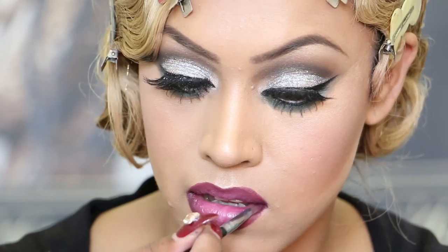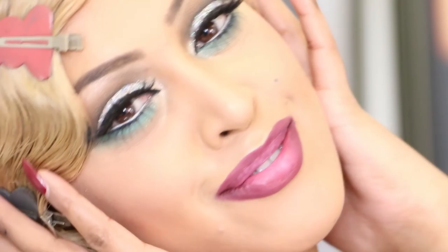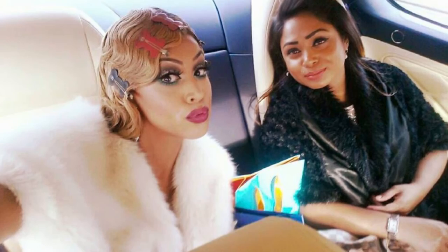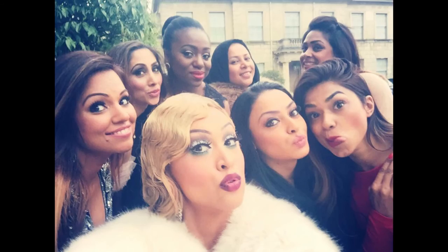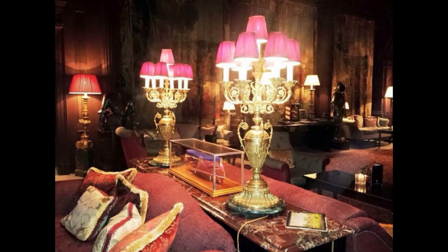This is the complete look, guys. I hope you've enjoyed it — make sure you follow us on Instagram, Facebook and Twitter. I'll see you next time. Bye!